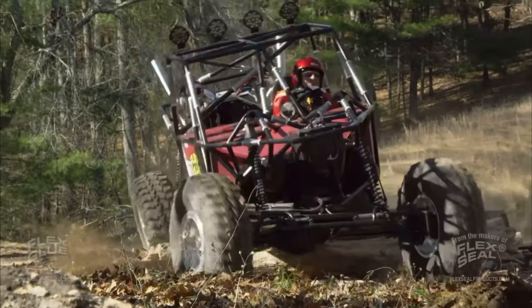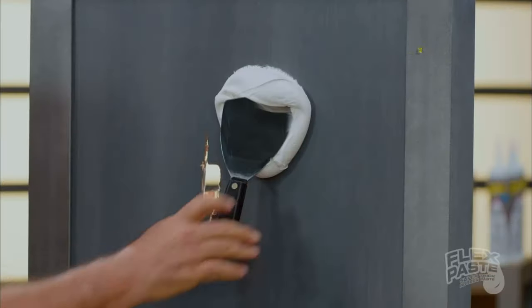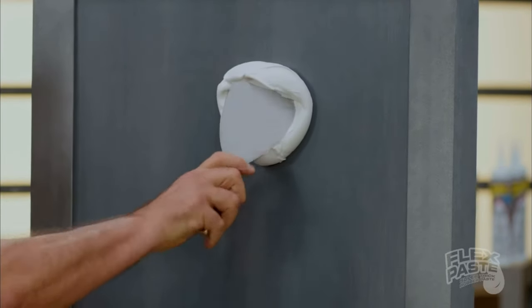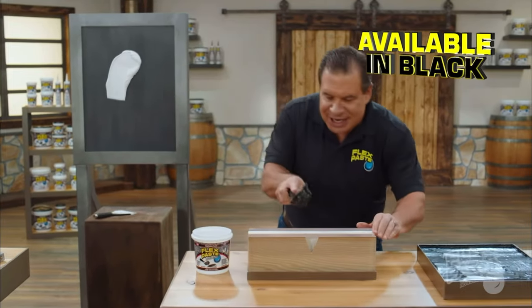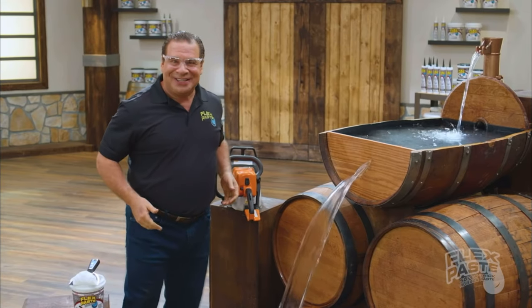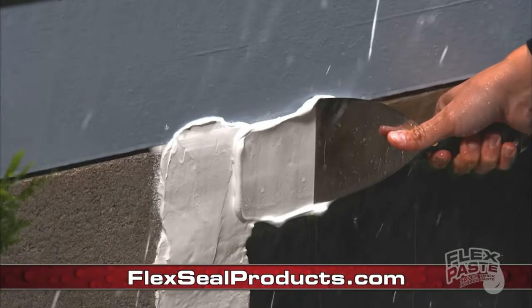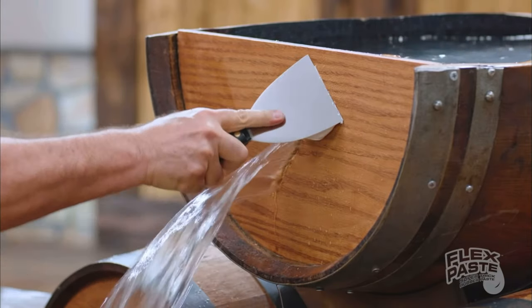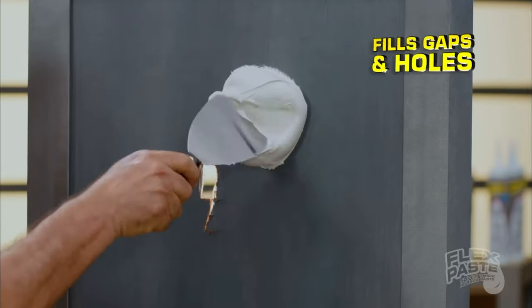Giant logs and rocks! Now you can remove super thick gaps and holes. Flex Paste penetrates deep into gaps and holes — hard to reach holes. A lot of damage! But with Flex Paste, you can push into wet surfaces deep into gaps and holes.